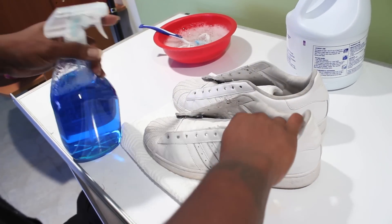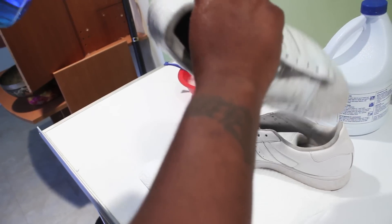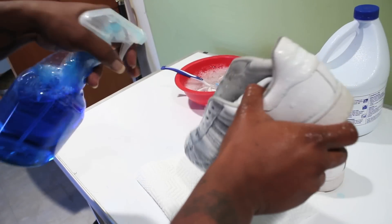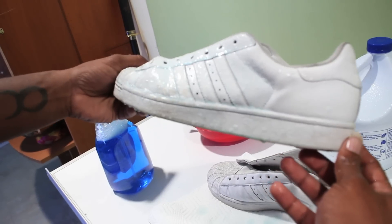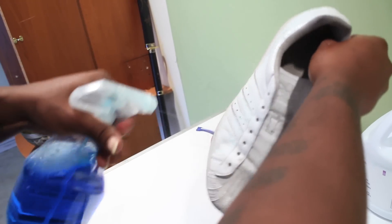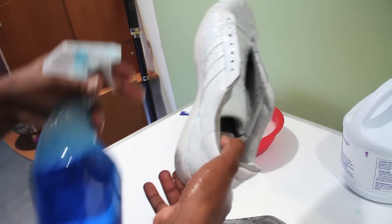Now take your shoe, give it a good layer of Windex everywhere except for the inside. How'd that look? Dripped up, dripped out, straight up. Hit the whole shoe — you're going to let it sit for like two minutes, not even.